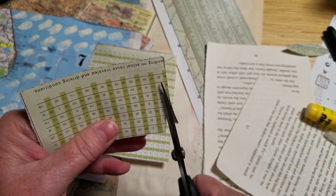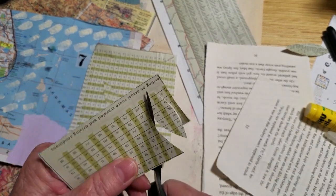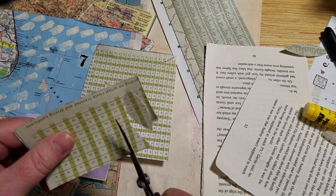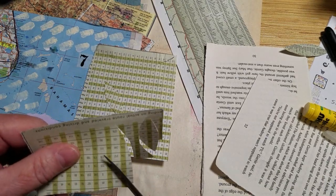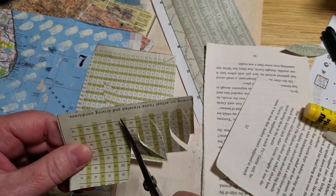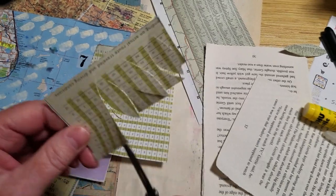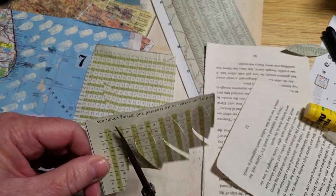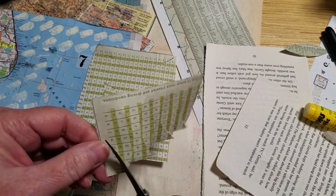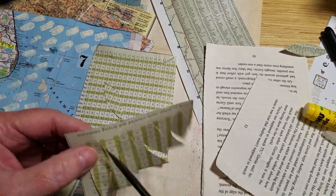I went to the library and looked at books, got some great ideas. Did some stuff in the craft room, worked on Easter things, just had a really nice day.